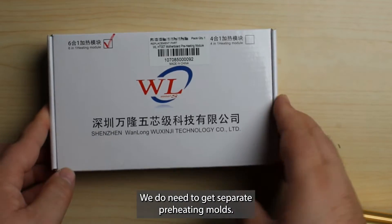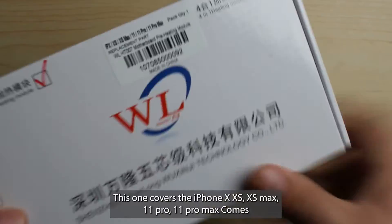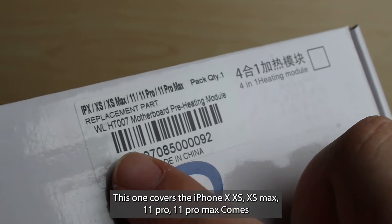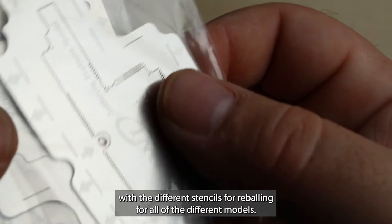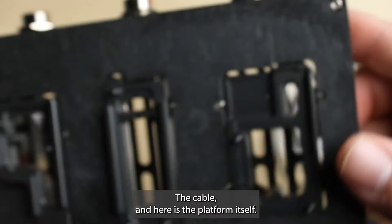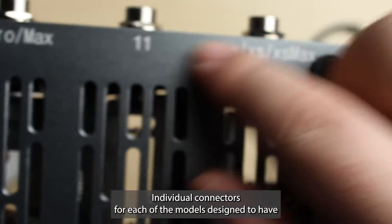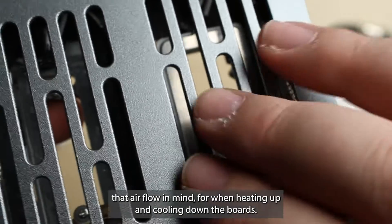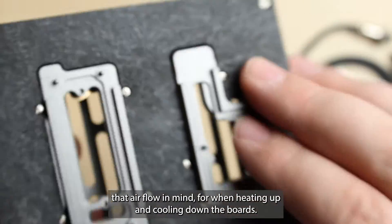On the side, we do need to get separate preheating molds. This one covers the iPhone X, XS, XS Max, 11, 11 Pro, and 11 Pro Max. It comes with the different stencils for reballing for all of the different models, the cable, and here is the platform itself. Individual connectors for each of the models, designed with airflow in mind for when heating up and cooling down the boards.